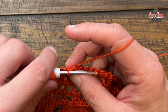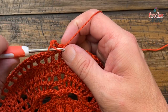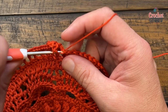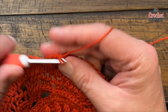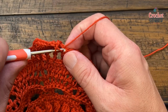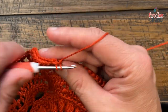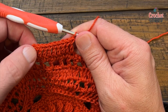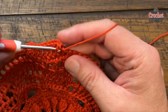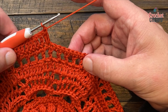Round fifteen: start by chaining three — that counts as your first double crochet — then the next nine will each be a double crochet: 1, 2, 3, 4, 5, 6, 7, 8, and 9. With the chain three and those nine that gives you the number ten. The next one is going to be two double crochets into the next stitch. Your repeat going all the way around will be ten double crochets in a row and then two into the next. Do that all the way around.